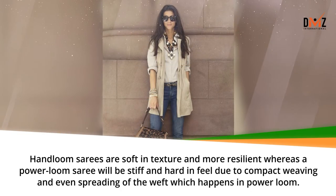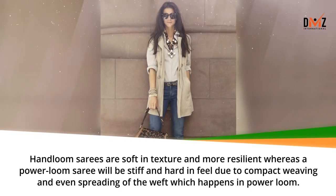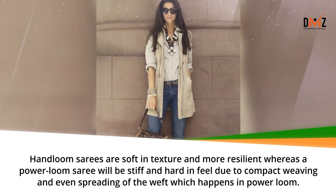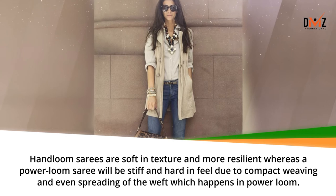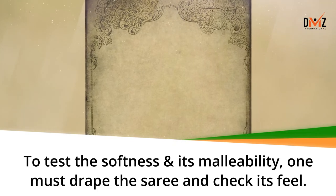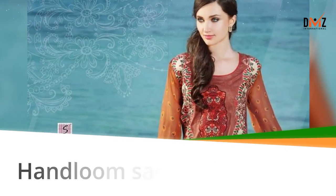Hand loom sarees are soft in texture and more resilient, whereas a power loom saree will be stiff and hard in feel due to compact weaving and even spreading of the weft. To test the softness and its malleability, one must drape the saree and check its feel. Hand loom sarees drape well.